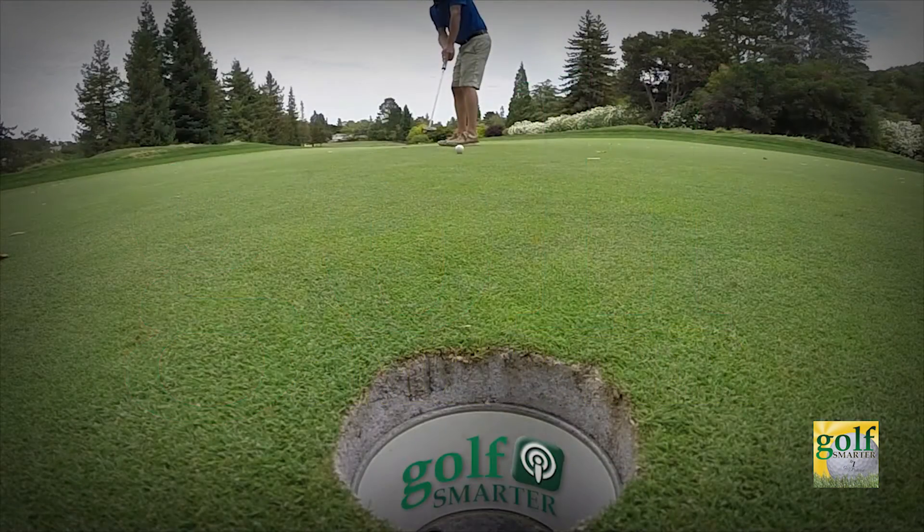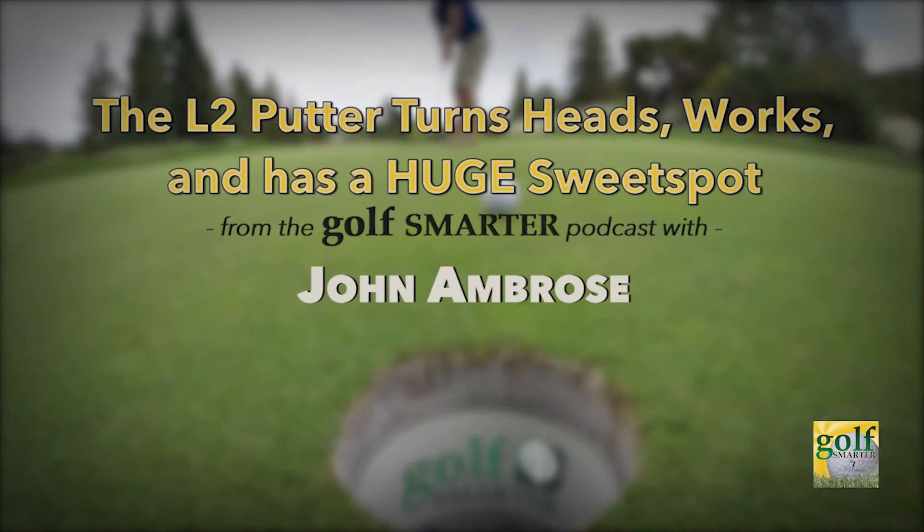Golf. Check out the L2 putter with the largest allowable sweet spot, and it turns heads. This is Golf Smarter.